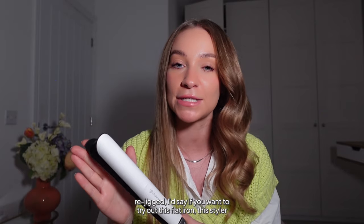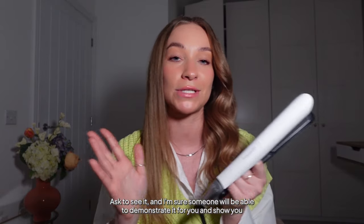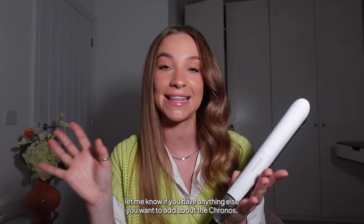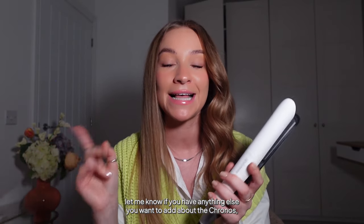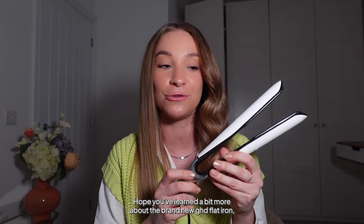There we go — one side perfectly straight and polished, the other a really defined Hollywood wave. Amazing — just like I knew it would be, but I just needed my memory rejigged! If you want to try out this flat iron, pop into a retailer or hair salon that sells it and ask for a demonstration. Comment below with any questions, and let me know what else you want to see with the Kronos — maybe a side-by-side with the Platinum Plus. Hope you liked this video — subscribe for lots more hair tutorials and hair care tips. Bye guys!